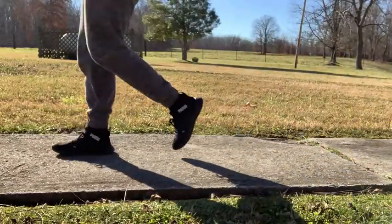Another thing that I really like about it is the insoles and how they're made out of memory foam, so it's nice and soft and comfortable to walk in.